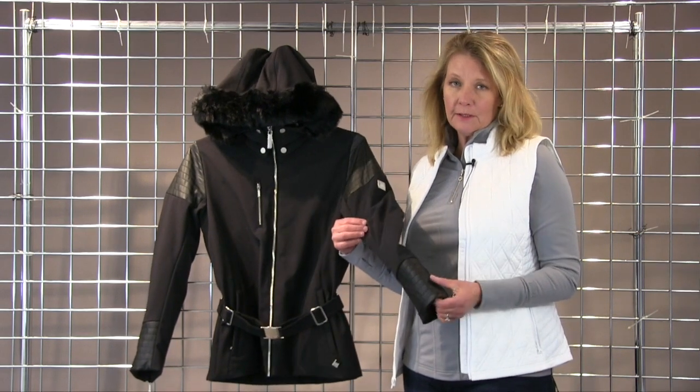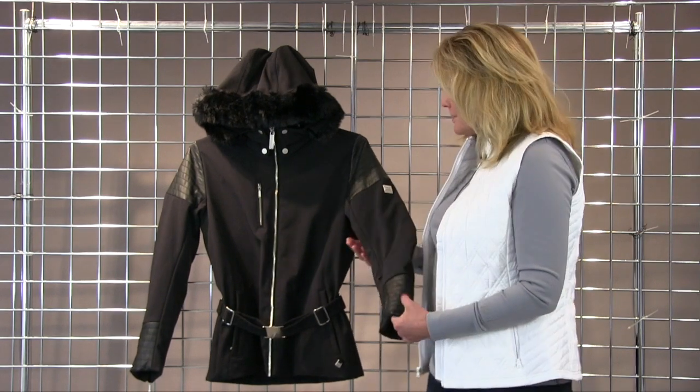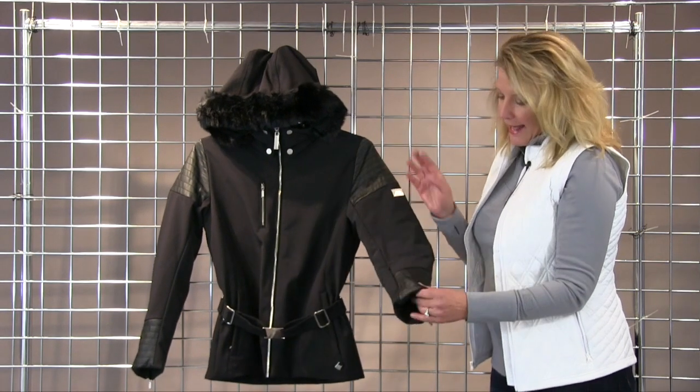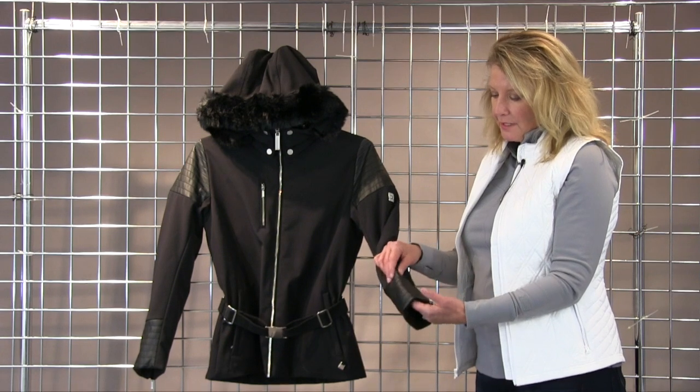It's extremely waterproof breathable — 20,000 waterproof, 20,000 breathability. It's also lightly insulated. We utilize these beautiful faux leather hits at the shoulders and here at the cuff that are also waterproof — 10,000 waterproof, 10,000 breathability.